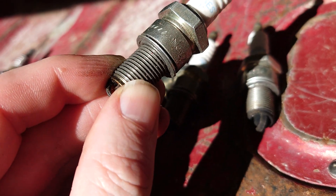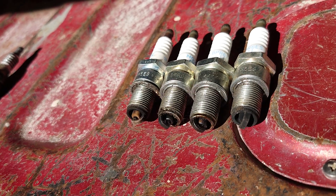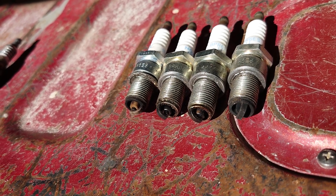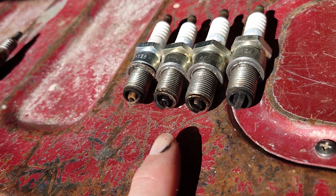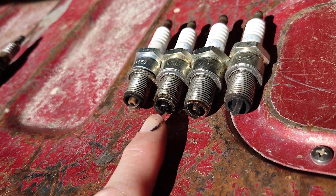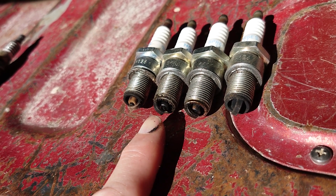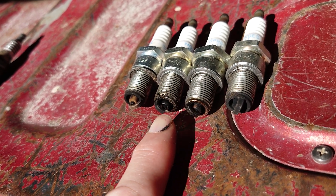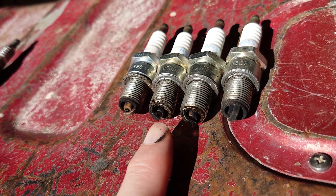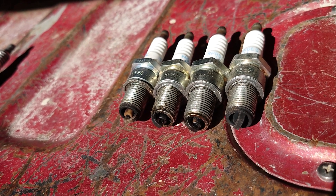These are the NGK BPR6ES-11s. Those are a slightly higher heat range plug. I used these when I noticed I was getting oil deposits on the plugs — I was trying to prevent misfiring during the initial running stages after the rebuild, so I went to a higher heat range plug.